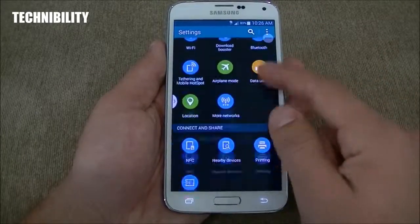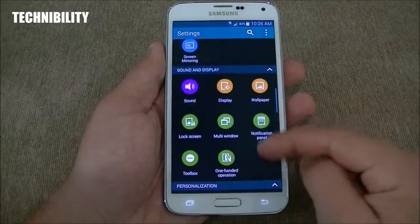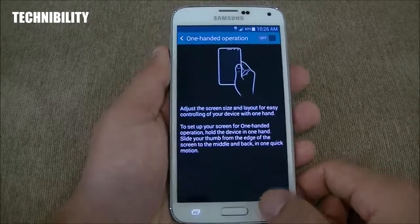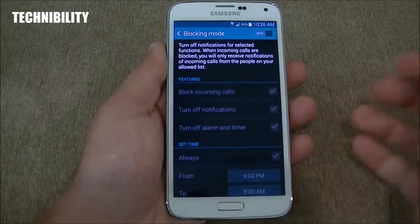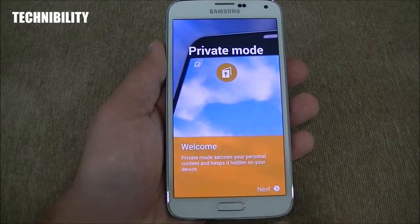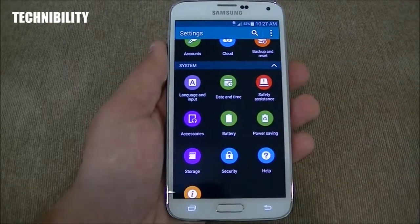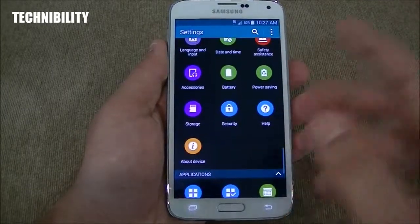Let's disable the toolbox and multi-window. One-handed operation: adjust the screen size and layout for easy controlling with one hand. You have easy mode, accessibility, blocking mode — turn off notifications for selected functions. You have the fingerprint scanner settings, private mode — which secures your personal content and keeps it hidden on your device — accounts, cloud backup and reset, and all the regular system options such as language and input, date and time, battery, power saving, storage, security, etc.